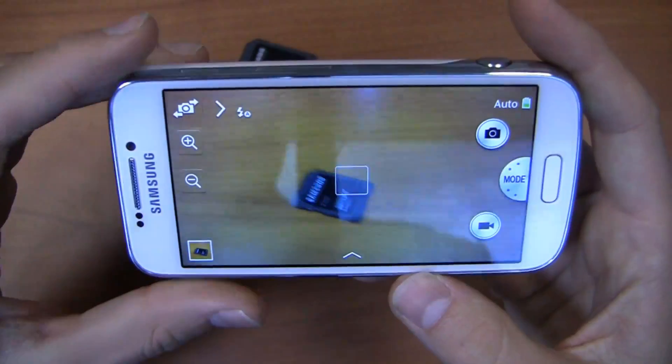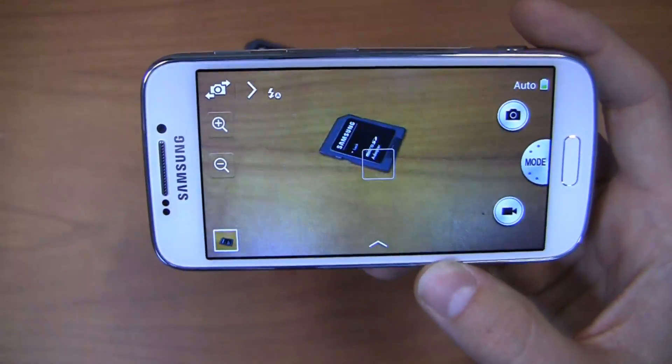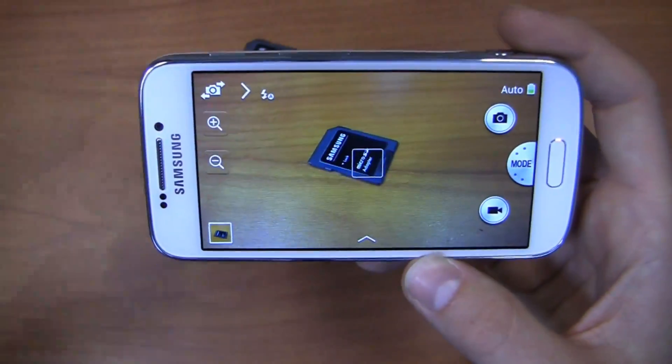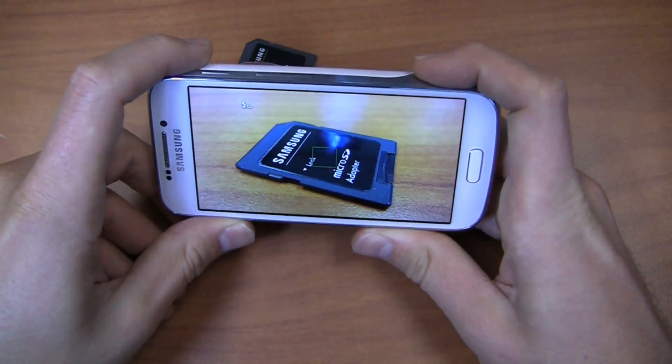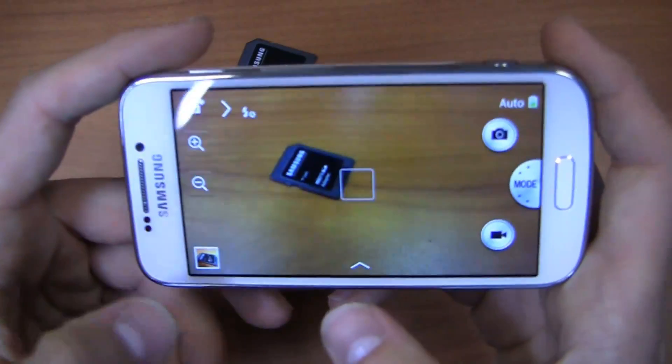If using front and rear cameras simultaneously is important to you, keep in mind that the Galaxy S4 Active, the Mini, and the Zoom all do not have that feature — it's exclusive to the standard Galaxy S4. I've actually used that feature quite a bit while traveling because it's fun to have both cameras active at the same time, so remember that before choosing this device.